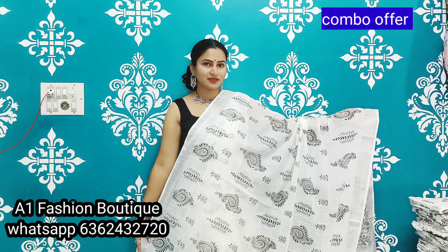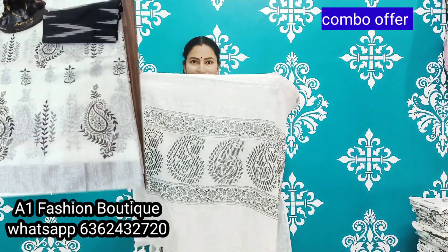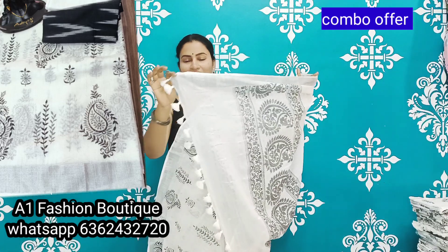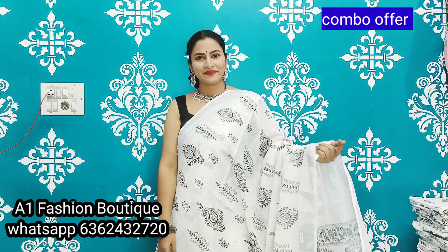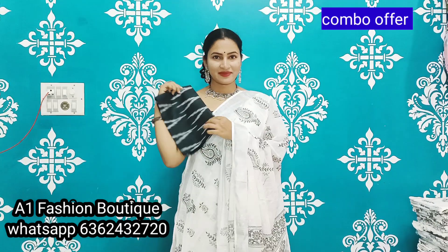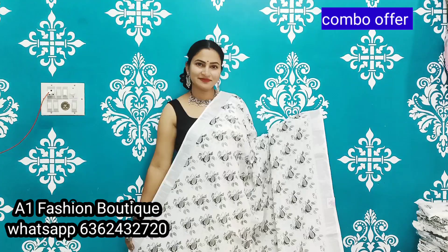This is the look of the saris — beautiful mango ikat design. And pallu, simply super pallu, and tassels. Running blouse and extra ikat blouse. If you want this sari, please take a screenshot.